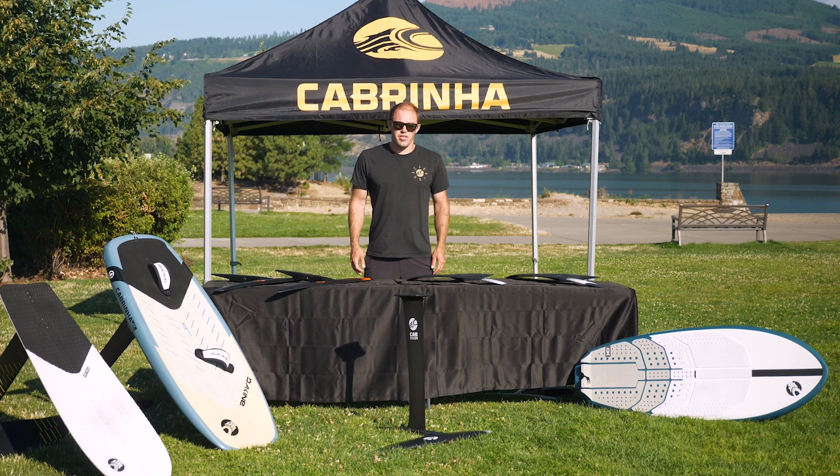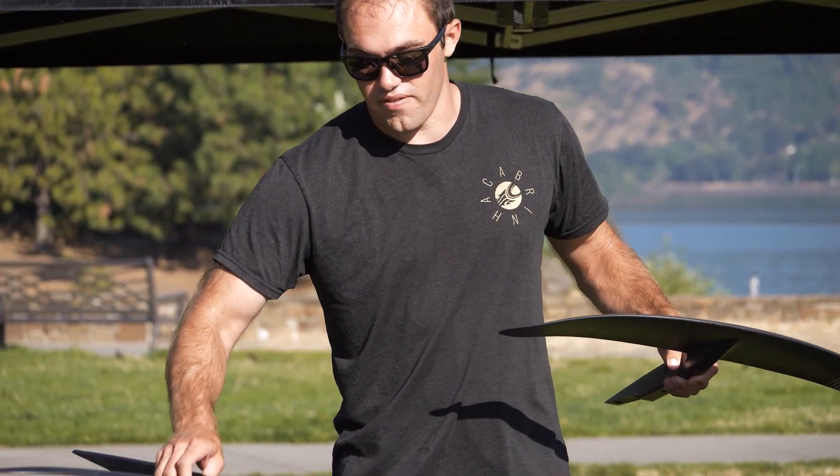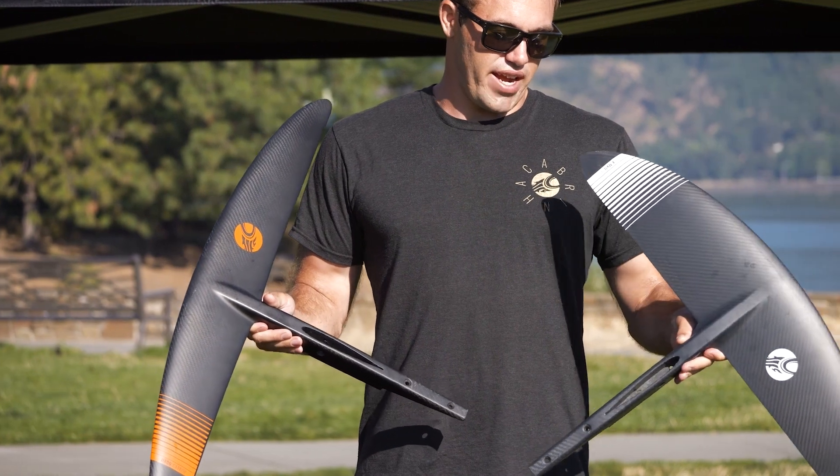Hi, I'm Brody. I'm the foil designer with Cabrina, and today we're going to talk to you about front wings. We offer two different styles of front wing at Cabrina: we have our High Aspect Series, our H Series, and our X Series.